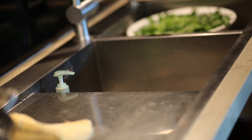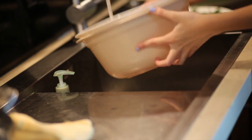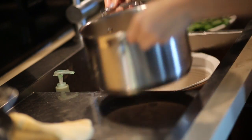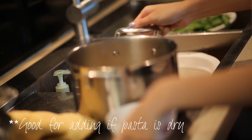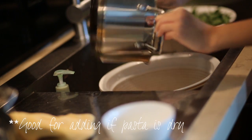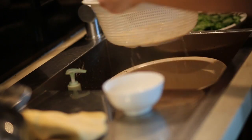Here we're going to drain the pasta in a colander. Save some of the pasta water because we'll need a little bit of that, then drain the rest out.